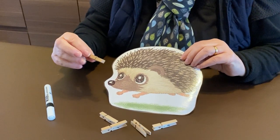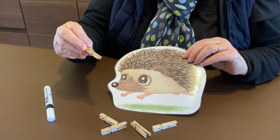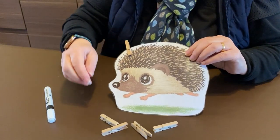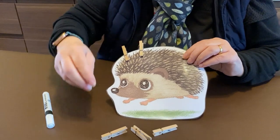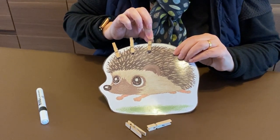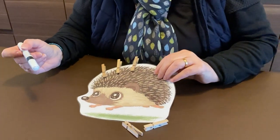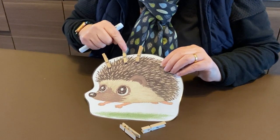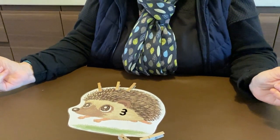We're going to use the pegs to squeeze the peg with our finger and our thumb, or you can use more than one finger and your thumb. We're going to give the hedgehog some spikes, because hedgehogs have spiky bodies, and we'll just place them around the hedgehog's body. Then you can count how many pegs you've put on — one, two, three — and then you can write the number on his body.